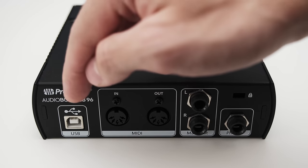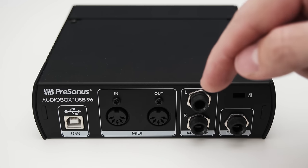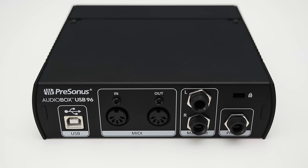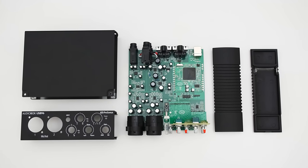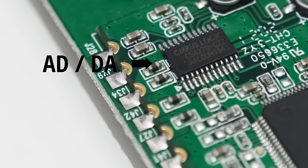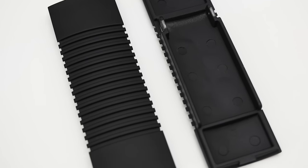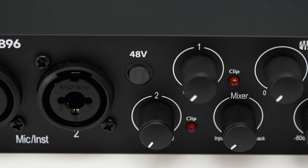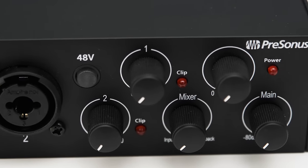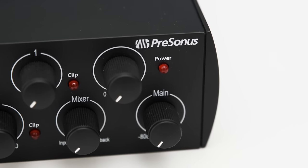On the back you can find a USB type B connector, one MIDI input, a MIDI output, two balanced TRS outputs, and lastly a quarter-inch headphone jack. Regarding the build quality, the Audiobox feels very sturdy. The whole housing is made out of metal and especially the sides are some solid chunks of metal. The knobs on the front feel pretty decent too — very solid, and even though the controls on the front are a bit crammed, they are still easy to operate.